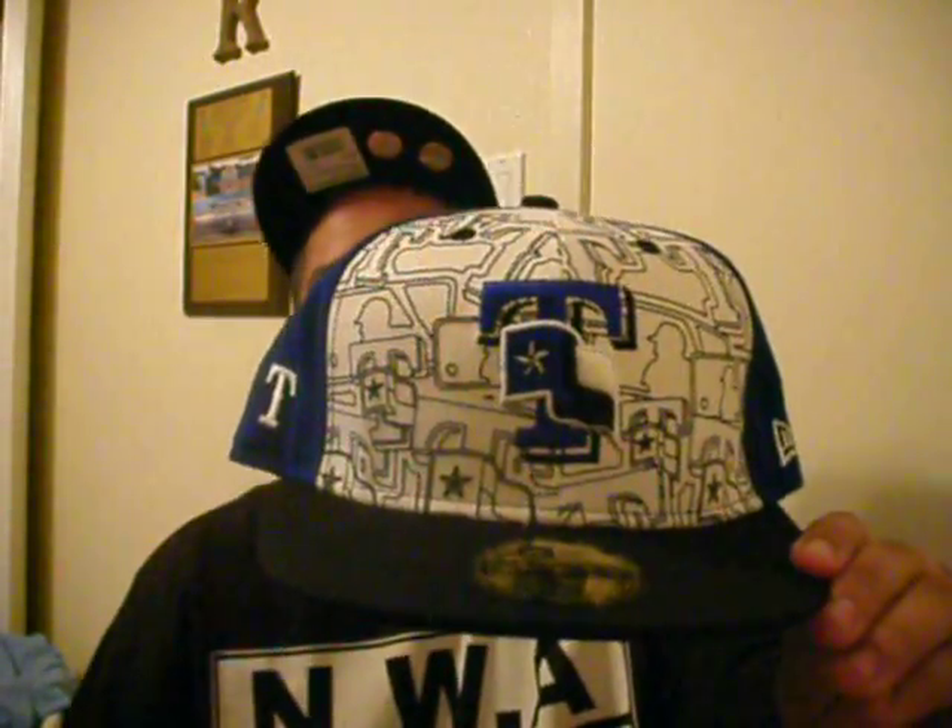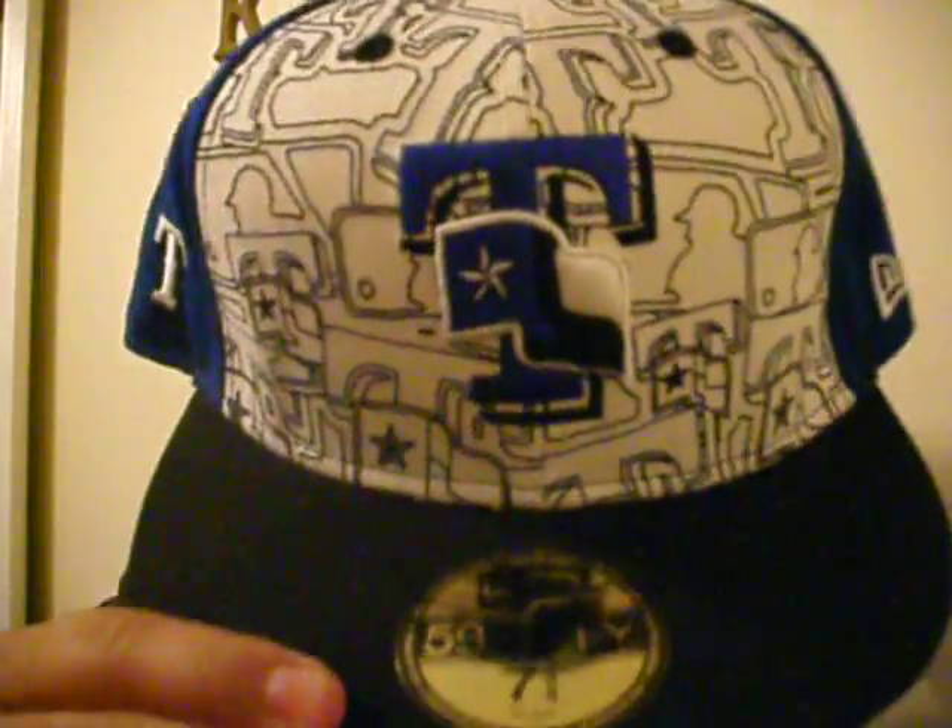Got another Rangers one. This is that double layer — nice little logo on the front, all the MLB logos in there if you look closely. Got that Texas T on this side, New Era flag on the other side. There it is, man — check that out.